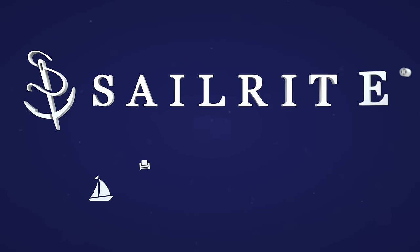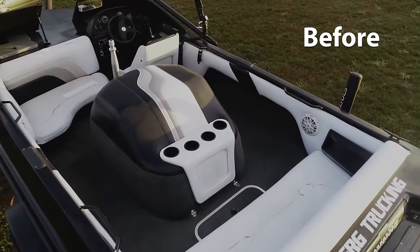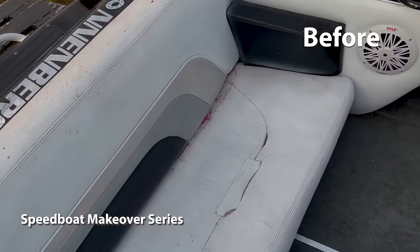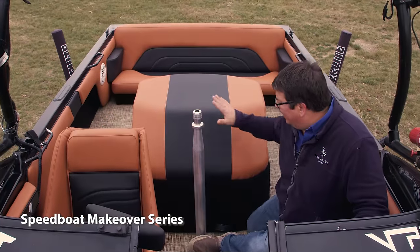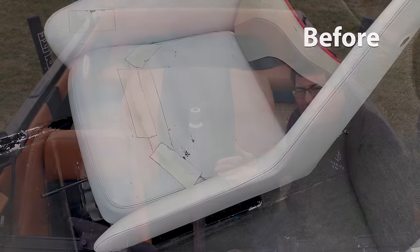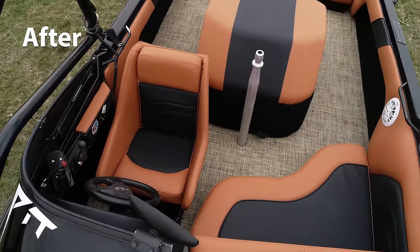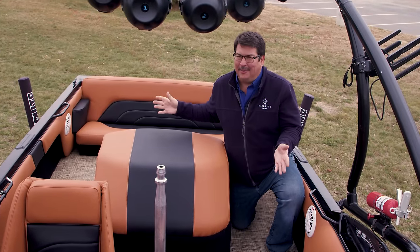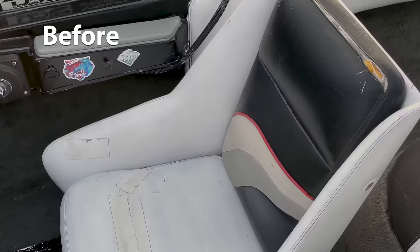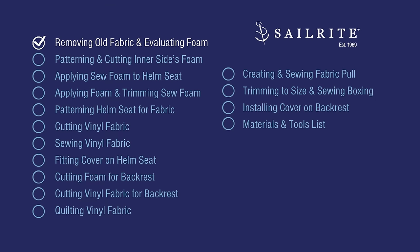Visit Sailrite.com for all your project supplies, tools, and instructions. Hi, Eric Grant from Sailrite. In this video series we're going to show you how to redo an entire powerboat — the upholstery, the flooring, the side panels, and more, including this motor cover, and make a used powerboat look brand new. You can buy a used powerboat and save thousands compared to buying a new one. This tutorial video will cover redoing this old helm chair, and this is what it'll look like after we're done. So let's get started and reupholster this helm chair.